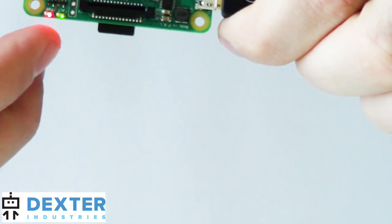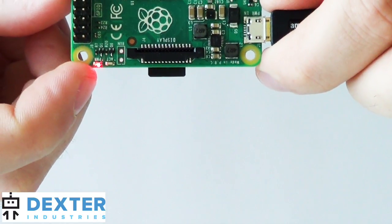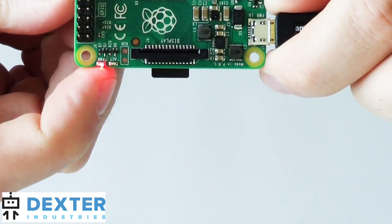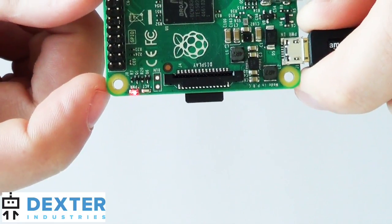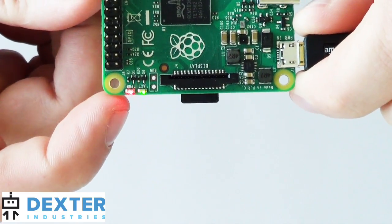The first thing you'll notice: two little lights will start up. One will turn on — the PWR, which is power — and that will turn on solid. Then you'll see a second light with ACT written under it, and that is going to turn on and start to blink.